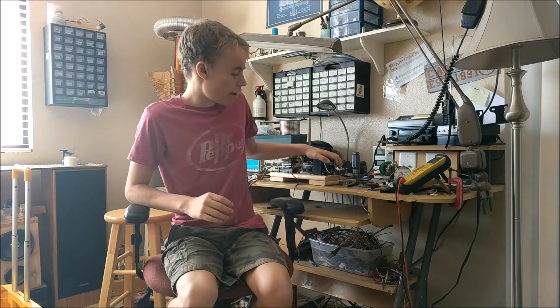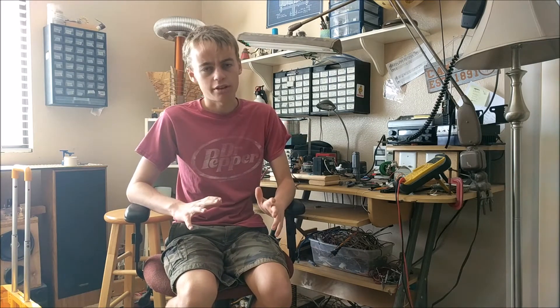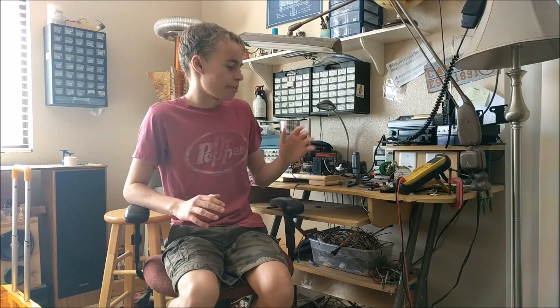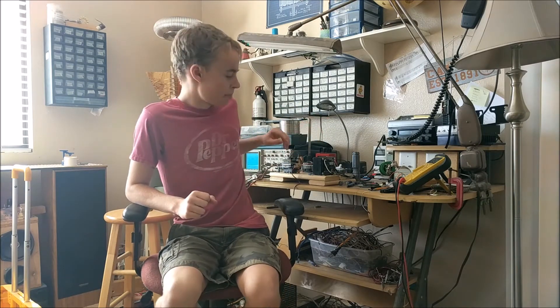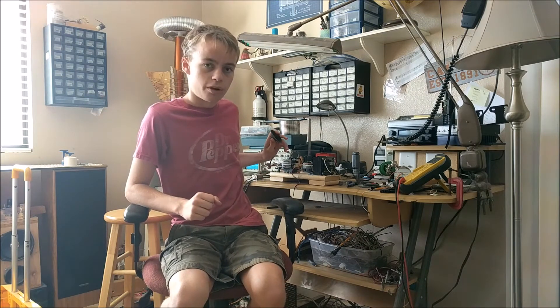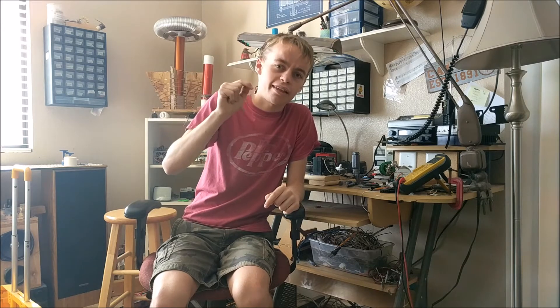I decided to try out this experiment where I use my ZVS driver to try and turn sand to glass. It's nowhere near as powerful as a bolt of lightning — a bolt of lightning has millions times more energy than this ZVS driver — but I still think it's cool to give it a try and see what happens when I take some sand, put it on a heatsink, tie that heatsink to ground, and take the positive voltage from the ZVS driver and bring it right above the sand and see if I can get that lightning to arc into the sand and melt it to glass. So let's try this out.